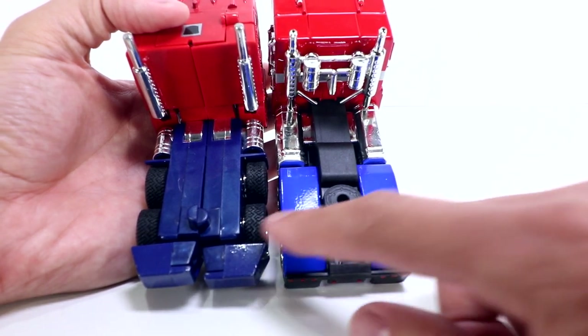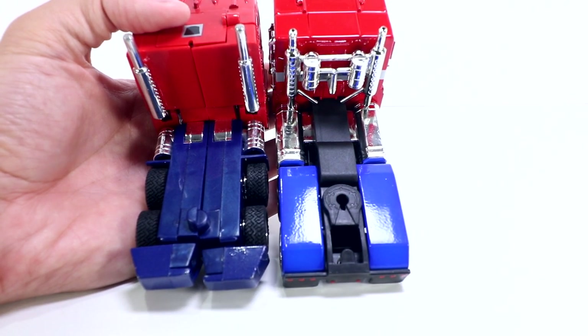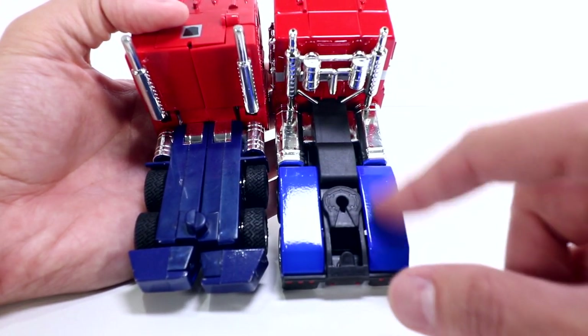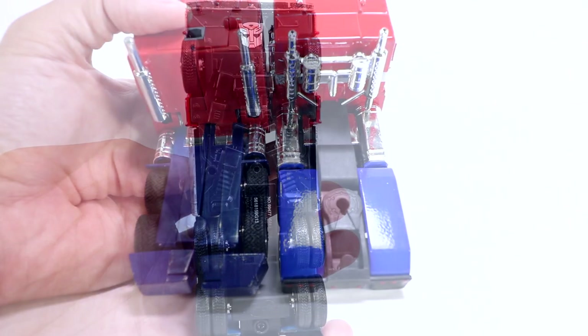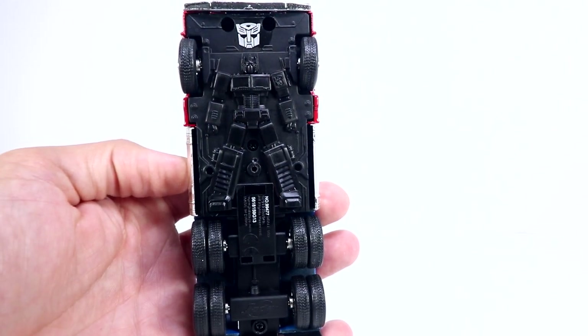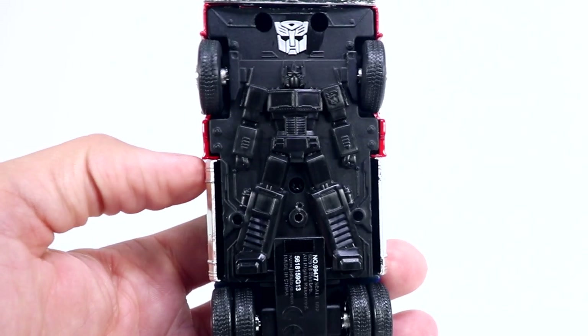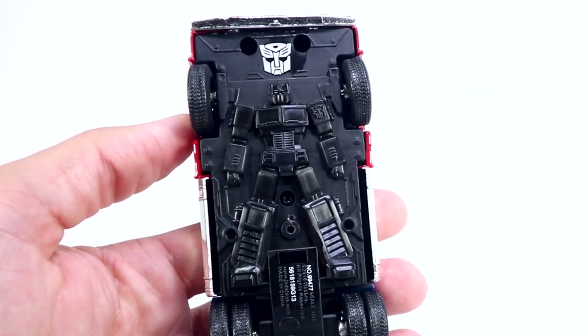It doesn't look like the trailer hitch is going to work — we get a peg on the toy and a hole for the Metals Diecast version, so the trailer's probably not going to work well for us. Very different blues too — that dark blue on the toy versus the brighter blues and reds with the Diecast. And on the underside, the robot mold just pays homage to Optimus Prime in robot mode, with an Autobot logo up top.